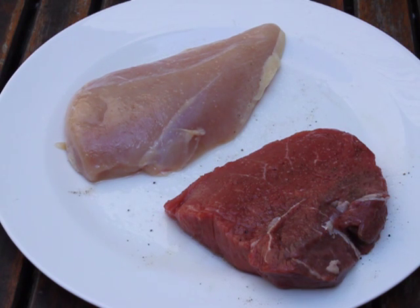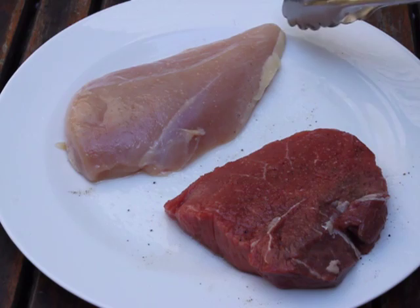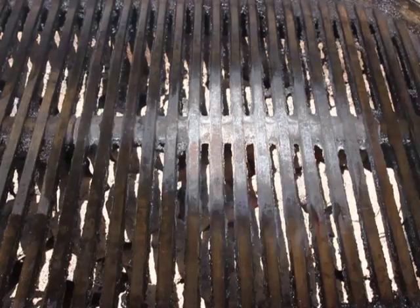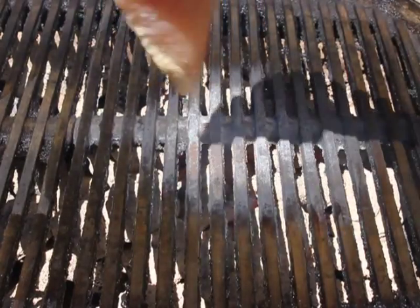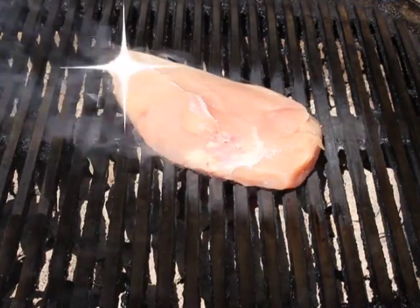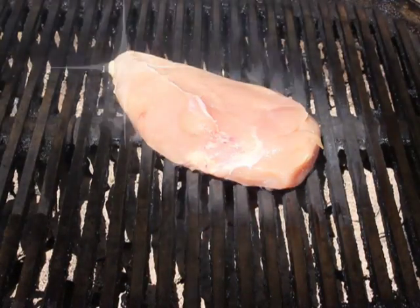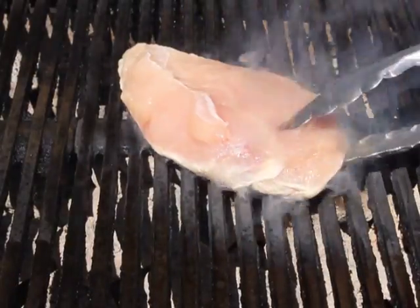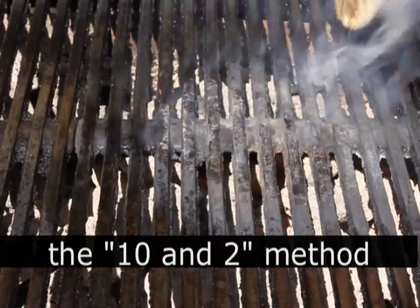How to make grill marks — so easy. It works with any kind of meat. What you need to do is use a method called 10 and 2. I'm going to pick that pointy end of the chicken breast and have it pointed towards where 10 o'clock would be on a clock face. After a few minutes, I'm going to turn it so the pointy end is now pointing towards 2 o'clock. That's the old 10 and 2 method.